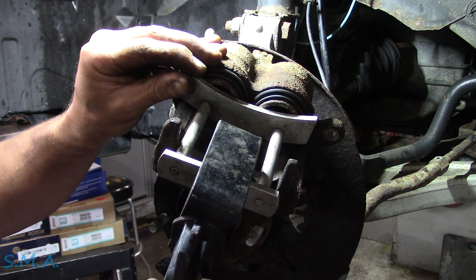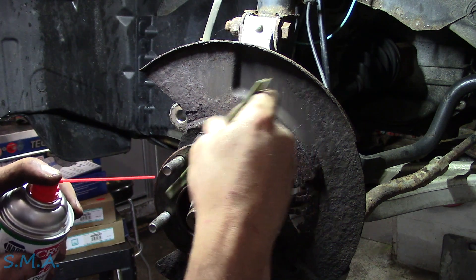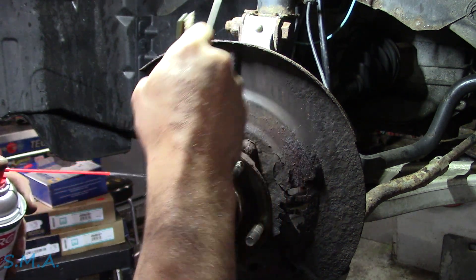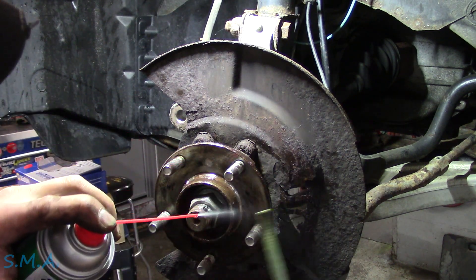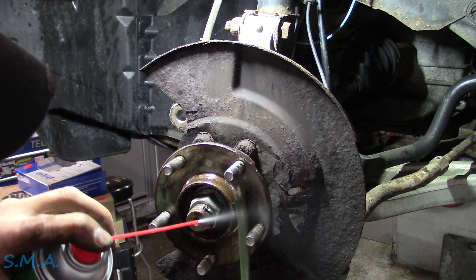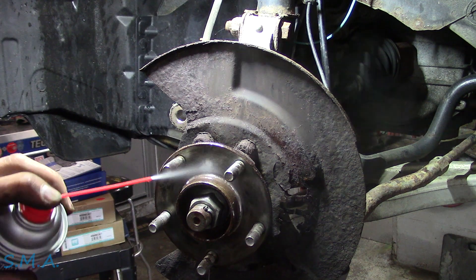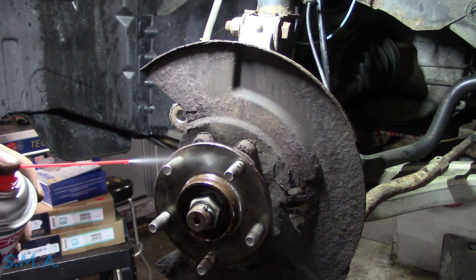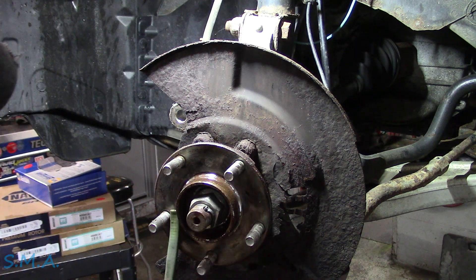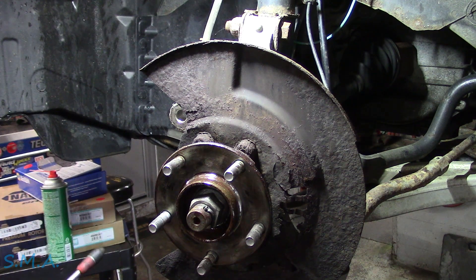We're going to push the piston back. We're going to clean all the grease and junk off the hub. This thing's pretty clean — must be, it's had a brake job before. Somebody had put grease on the hub to keep it from getting all rusty, so that saves us time from cleaning it off super well. We'll douche it down with some brake cleaner — nice and clean, ready to accept the new rotor.